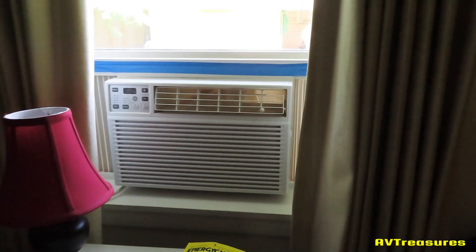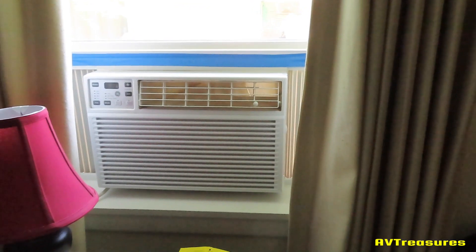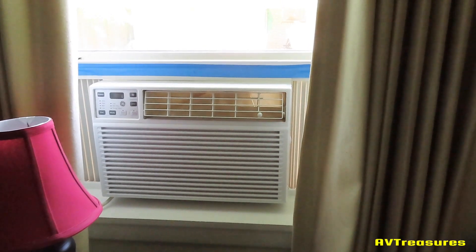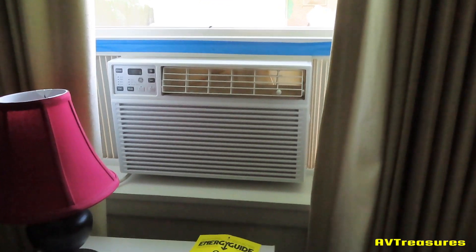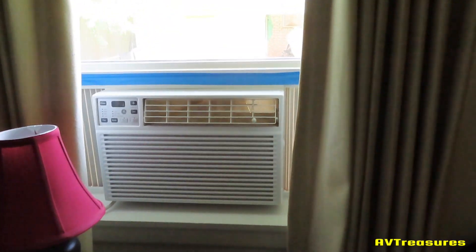I can finally take out the 6000 BTU GE window unit that's faithfully served me for over a month. It's all I really needed. Of course I have one in the kitchen as well, but I can take them out now — so that's what I'm fixing to do. I'm enjoying it too. I got it on 72 and it's not even running.